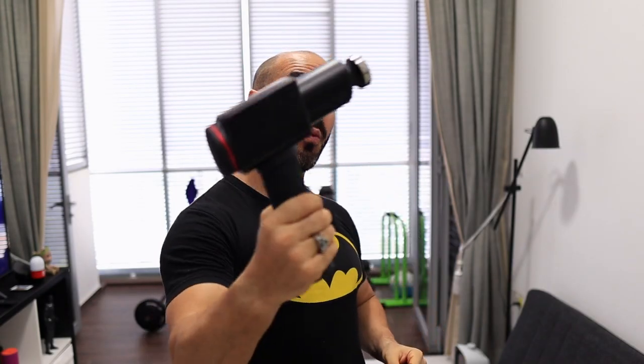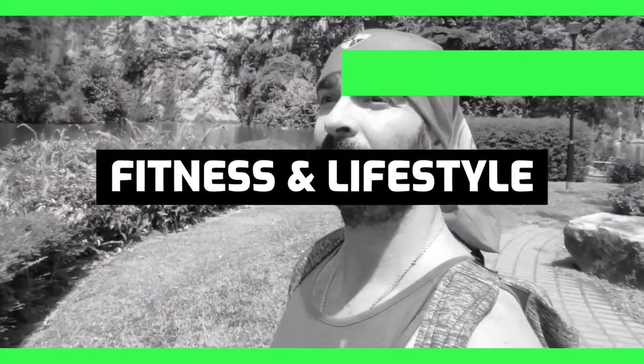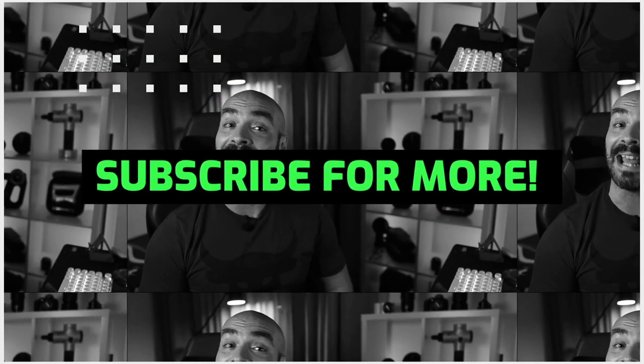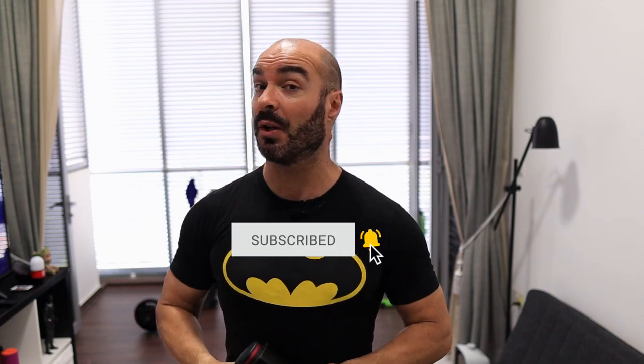Today I'm going to teach you the most effective way to stretch your hamstrings with your massage gun. Welcome to my channel. If this is your first time here and you want to learn more fitness tips like this one, and also other fitness content like workouts and product reviews, please hit the subscribe button and also hit the notification bell so you get a pop-up every time I launch a new video.